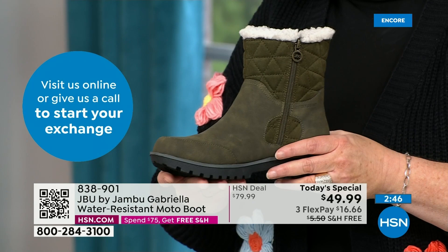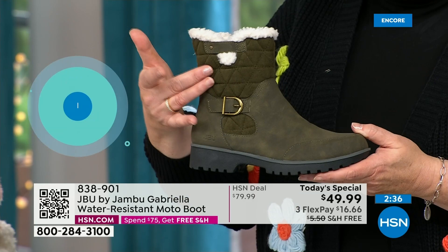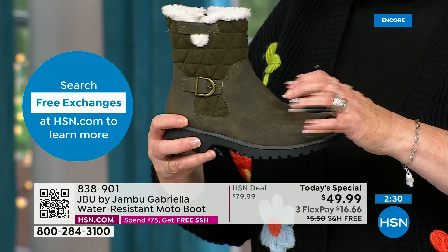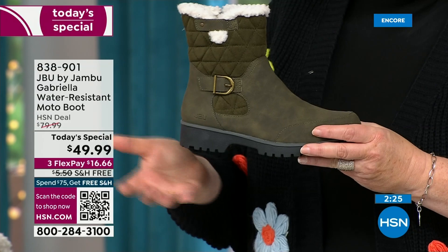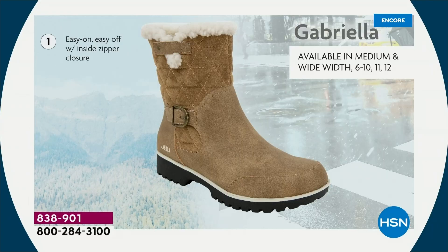That inspirational style, the buckle, the shearling, the crossover band, the quilting — we call this mixed medium. They're different fabrics: you've got that faux nubuck leather style and then the faux suede style at the top, so you're mixing to make it stand out.